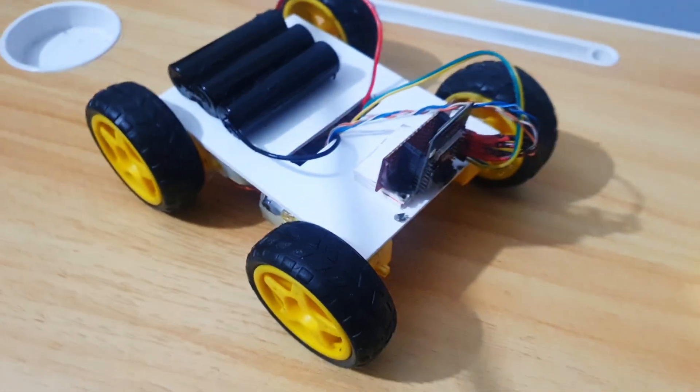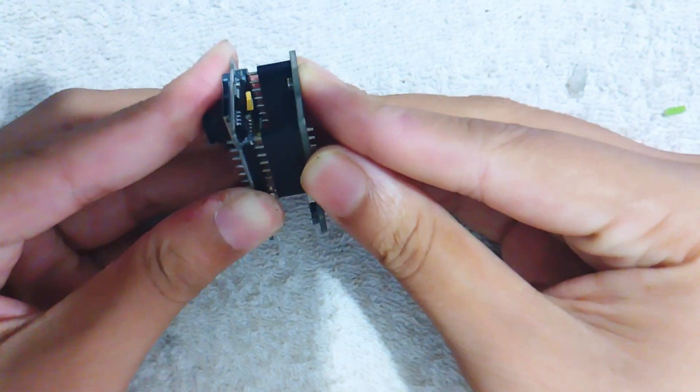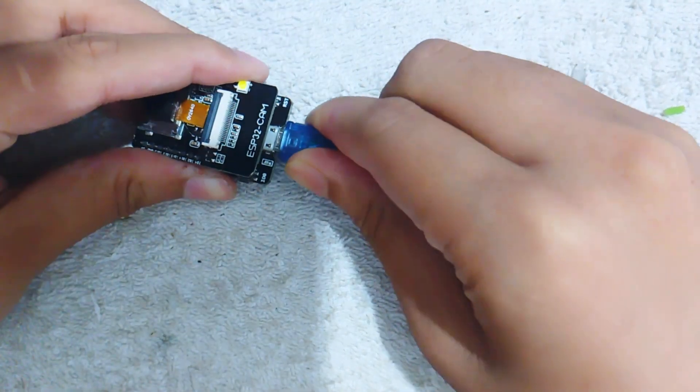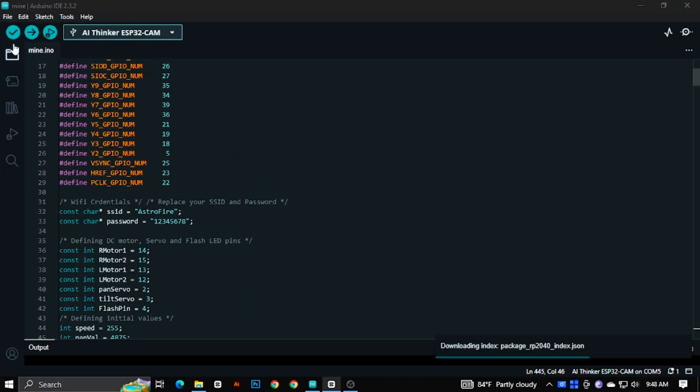Now the hardware part is done. To program the ESP32 board, connect it to the computer with a cable. I am using CAM-MB to program the board. You can use other methods — there are tons of videos available on YouTube about how to connect this board with a PC. Then open the code in Arduino IDE.